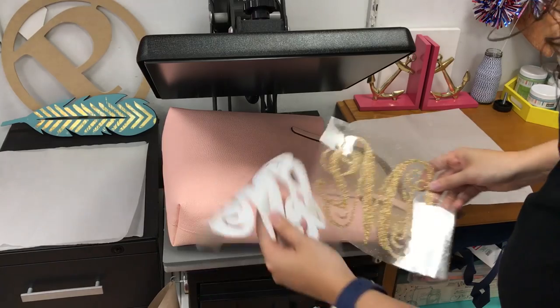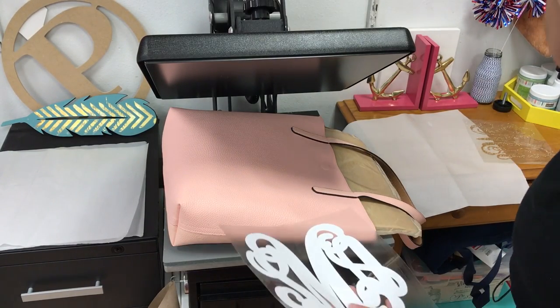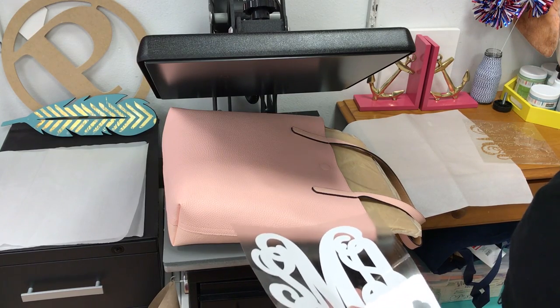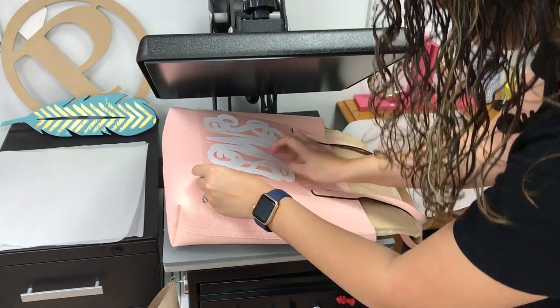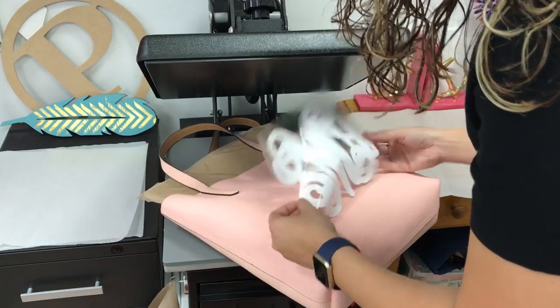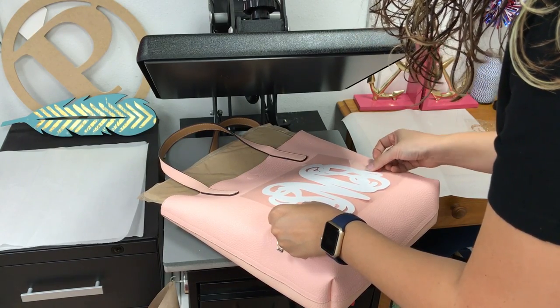Here are my two colors. We do EasyWeed first and then glitter. I have my heat press set to around 270 degrees. The reason being is that because this is an artificial leather, it can't take as much heat, and EasyWeed can actually activate about 30 degrees lower. So I'm going to do shorter presses so that I don't melt the bag, and I also don't get a box mark from my carrier.